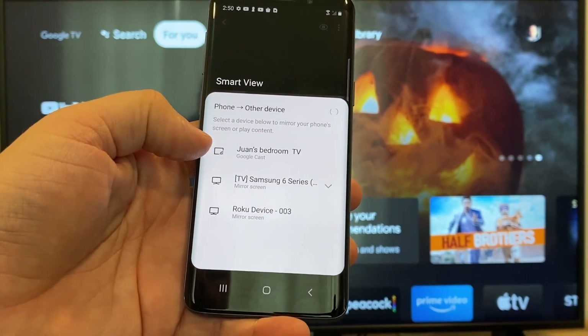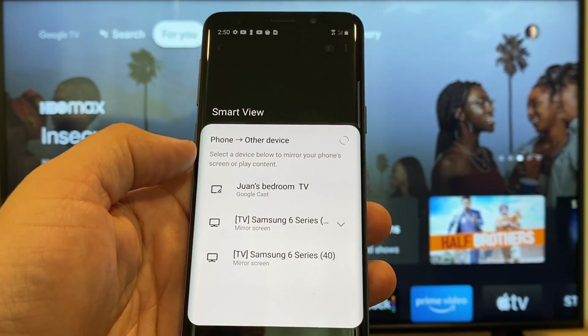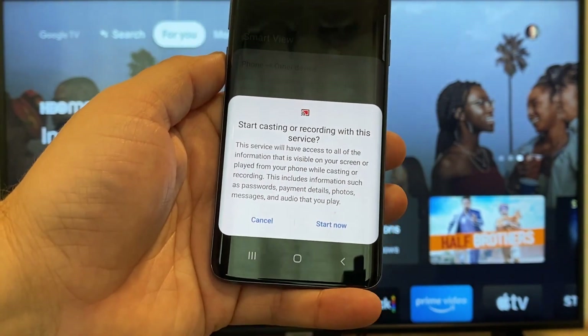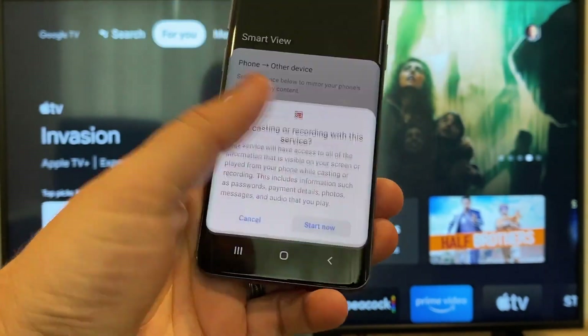Here on the top one, you'll see where it says Juan's bedroom TV, and it says Google Cast — that's where my Google Chromecast is. All you do is just tap on it, and it'll say 'start casting or recording with this device or this service.' Just click on Start Now.